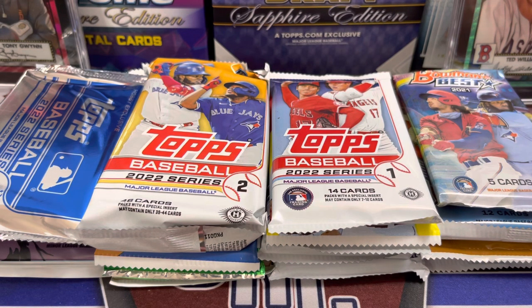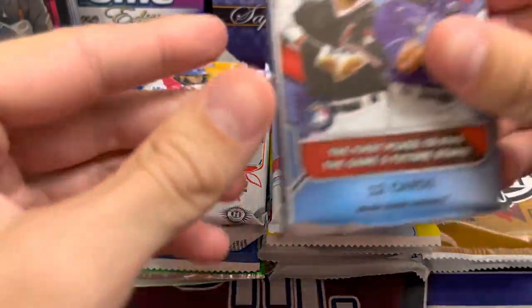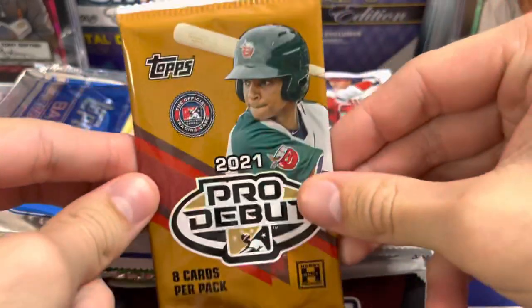Hey everyone, it's Up North Collectors here. We are opening up 20 different packs of baseball cards in our random pack video. This includes things like Bowman's Best, Series 2 Jumbo, a Series 2 Jumbo silver pack, and a whole bunch of other cards. Let's see what we get — maybe a big hit, maybe just some good rookie cards.